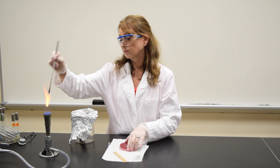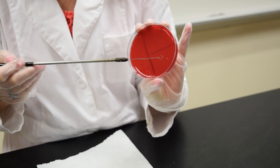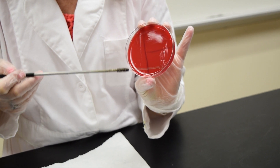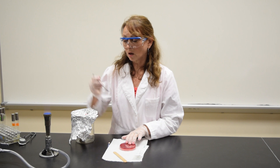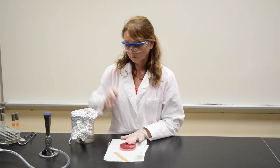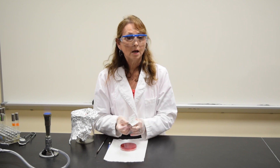Re-sterilize your loop. Touch the hot loop in area three to cool it. Go into area two once, pull it out, streak, and stop at the line. Sterilize your loop. Your tongue depressor and swab can go into the biohazard container.